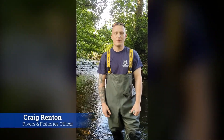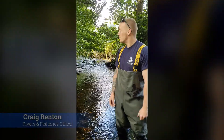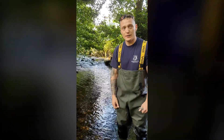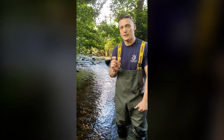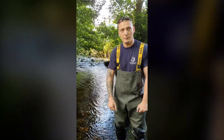Hello, my name is Craig. I'm a River and Fisheries Officer for the West Country Rivers Trust. We're here today on the South Kean, which is a tributary of the main River Team. We are here to do a fish survey — it's a fry index survey. So we're looking for the very small juvenile fish, and primarily we're looking for salmonids. We hope to find some trout and salmon in this river.